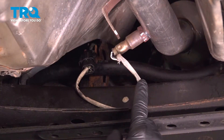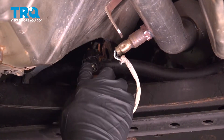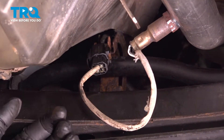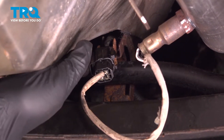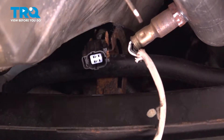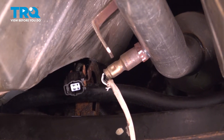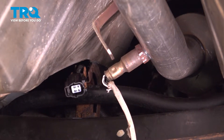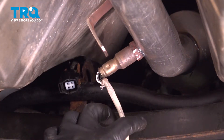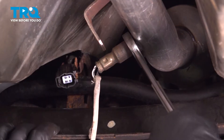Now we want to go ahead and remove our oxygen sensor from the CAT system itself. There's a connector right here on our left-hand side — there's going to be a little push button or tab on the side. You want to push that in and then disconnect the connector. We're going to use a 22mm open-end wrench. They also have an O2 sensor socket you can use — it has a split in it. We're going to try our wrench here and loosen this.